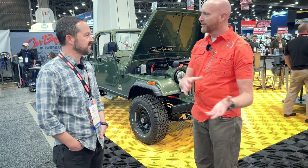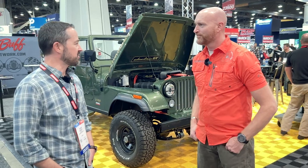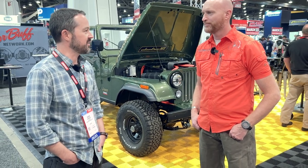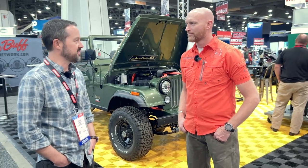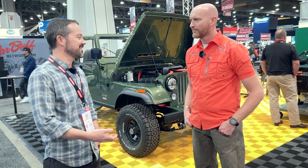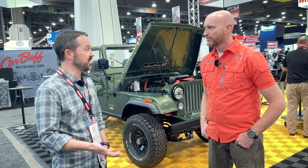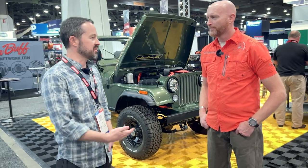The 31 still looks proportional to the build. In Colorado I'll take it up the mining roads and some of that kind of stuff — I've got enough range that I can do that and get back and charge it up. One question I get is, how do you off-road it, you're going to plug it into a tree? The charging infrastructure is not where it needs to be, but it's getting there fast, especially in states like Colorado — there's charging stations everywhere.